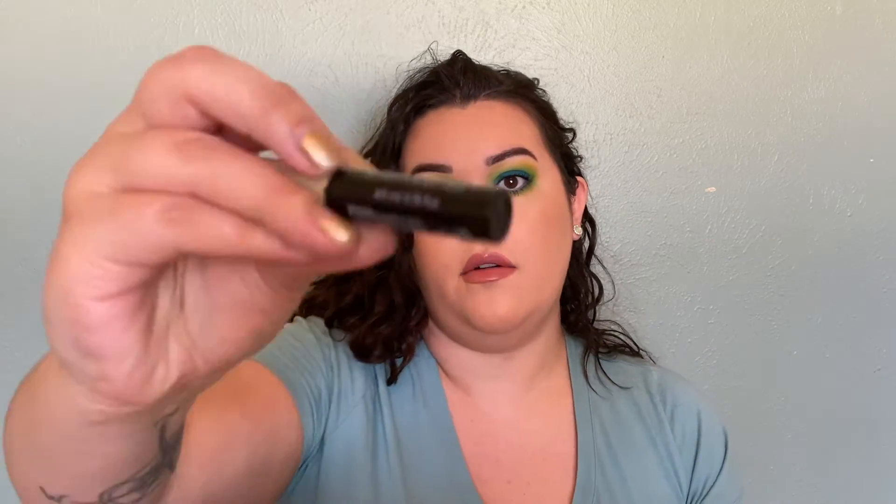The lash adhesive that's my favorite is from Eylure London — this is the 18-hour lash glue in black. Some come in white or clear, but this is my favorite. I've tried a couple of different lash glues but this one's just the best. The applicator is a plastic tip rather than a brush, which makes it easier to get the right amount of product without using too much. The formula doesn't stay wet for too long and it's really nicely tacky. It stays on really well, and you can get it at the drugstore or the drugstore section of Ulta, so it's not expensive at all.